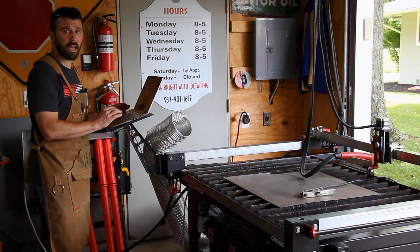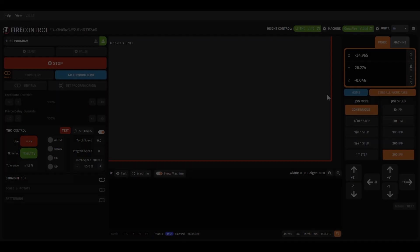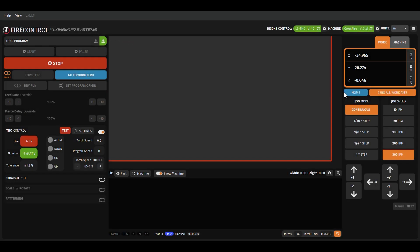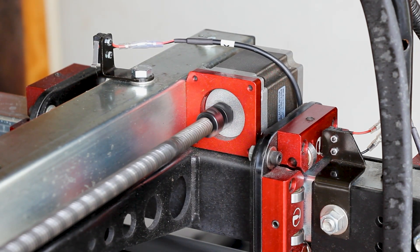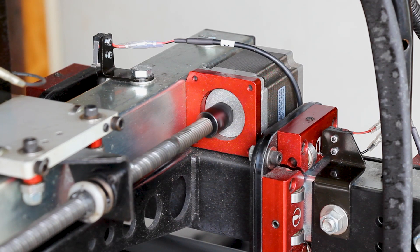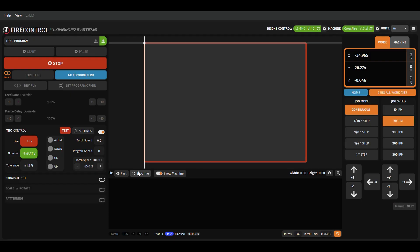First, we're going to home the machine. To do that, we open up the FireControl software that comes built into the motion controller and click Home. It asks us to confirm we want to home the machine — we do. When I hit this button, both the X and Y axes will touch off on the limit switches and find the back left corner of the machine, which is zero, zero. Okay, we have found home. Now we have the full footprint of the machine and I can start to move the torch. This is 300 inches per minute, the fastest the machine can move. We're not going to cut at 300 inches per minute, but we can traverse at that speed to get to our location.